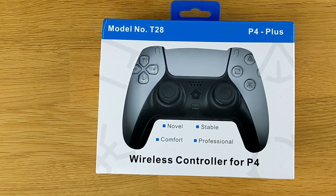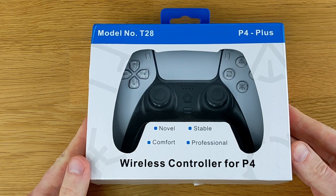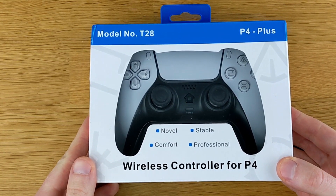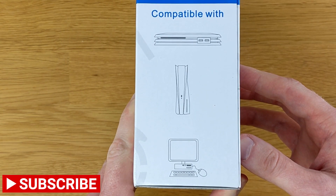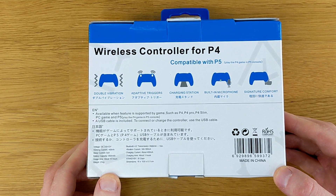Alright, to kick things off, JoySky Power provided this PS4 controller for a fair and honest review, and that's exactly what we're going to do here. On the box it says P4 Plus instead of PS4 Pro. It says it's a wireless controller compatible with PS4, PS5, and PC. The back of the box says it has double vibration, adaptive triggers, it's compatible with the charging station, it has a built-in microphone, and it has signature comfort.